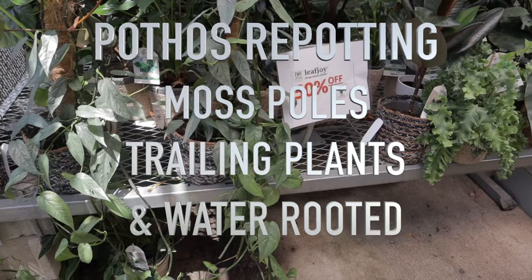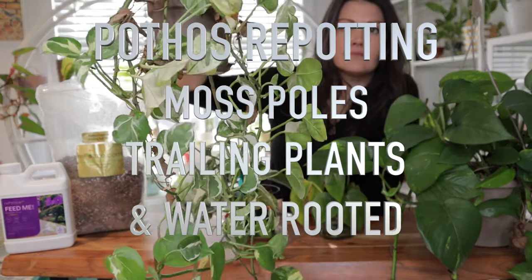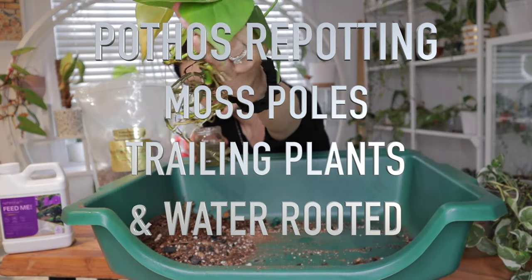I'll be covering everything from using moss poles, repotting a trailing pothos, to transitioning a water-rooted pothos to soil.